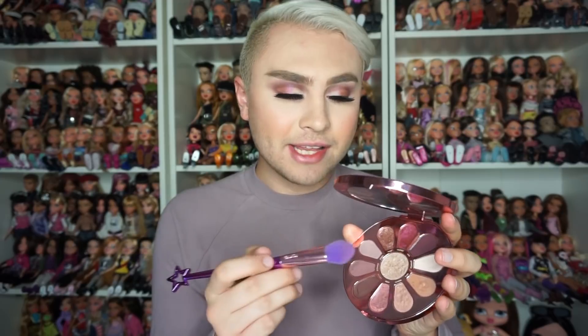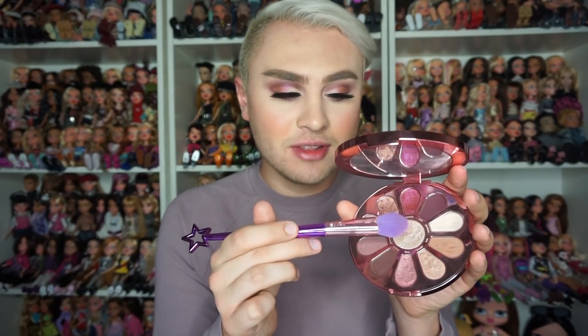Now to really top off this look, I'm going to go back in with our Love Trust and Fairy Dust Eyeshadow Palette and use the highlighter shade in the center of the palette called Flower Crown. Oh my goodness guys, if you want to be blinded, this highlighter will do the job for you.